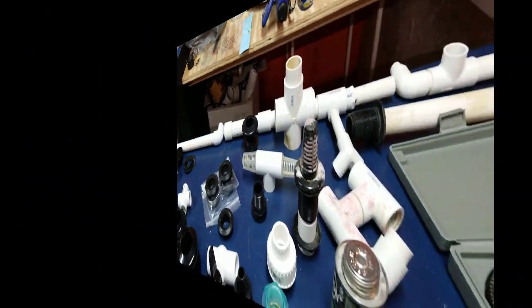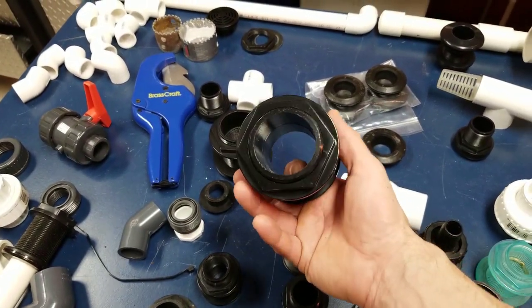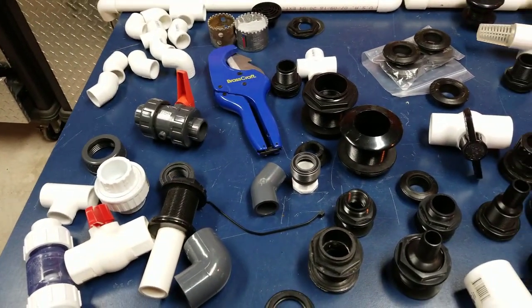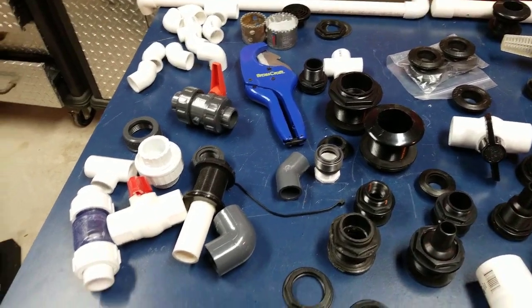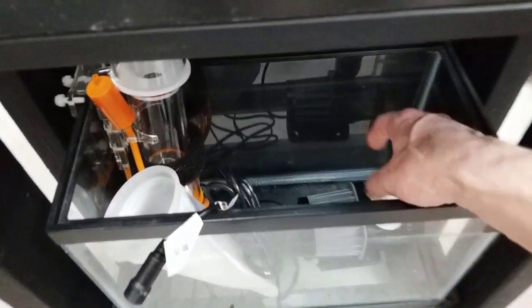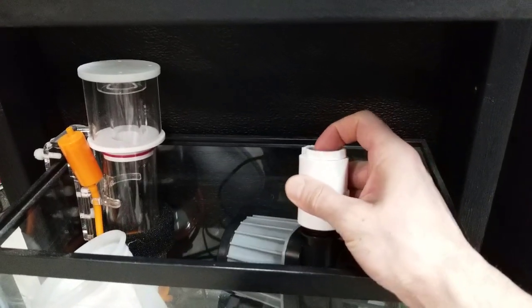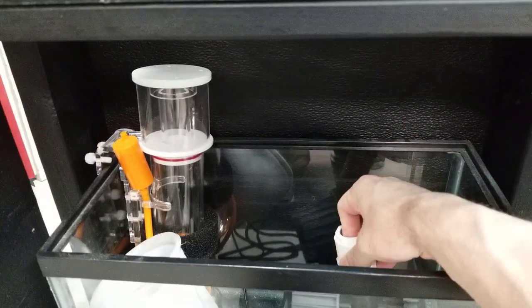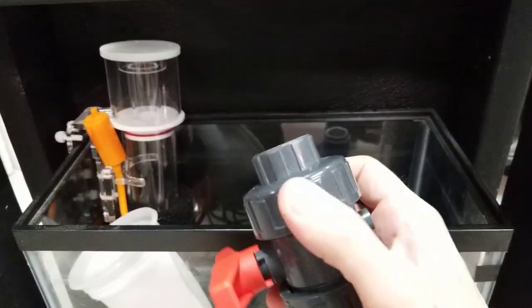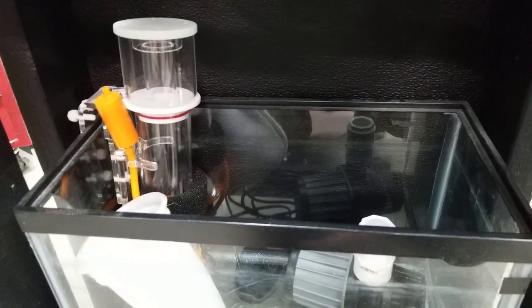Whenever I use a bulkhead I always try to find the slip-slip because it's easier to glue, and I know I'm going to use a union anyway. Unions come in handy whenever you have a pump that dies. If you glue something in permanently in PVC and the pump is stuck in there, you'd have to cut it out. By putting a union in, you can actually remove it and take that piece out without cutting or destroying the pipe.